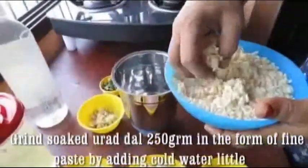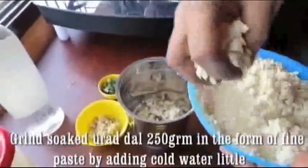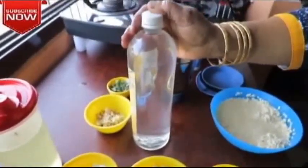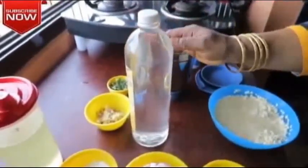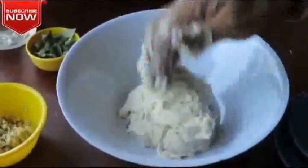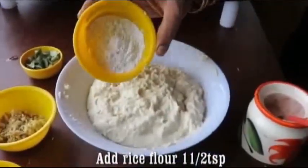We will make some mix in the jar with the grains. Then we will add it to the ice water to make the mix.